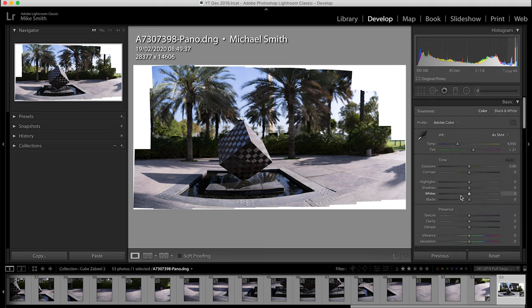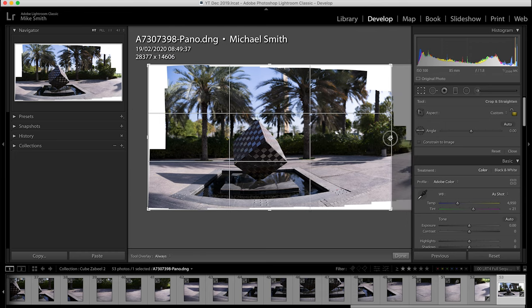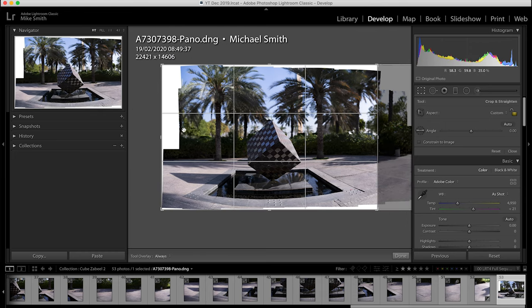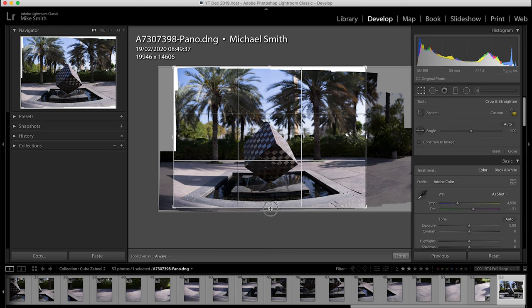Select your crop tool — the little square up here — make sure the padlock is unlocked and then crop to suit. I'll get rid of the big white bits, but sometimes not all of them. Once I'm happy with the crop I'll click Done or double-click the image.